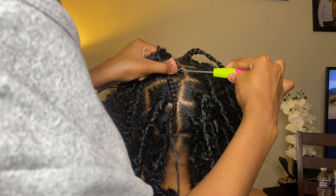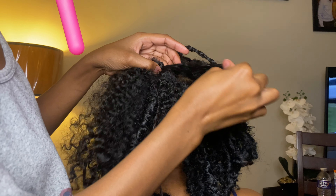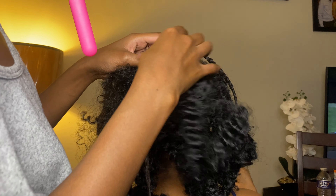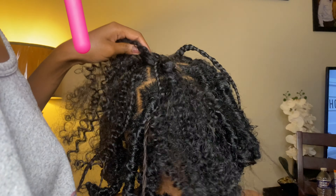I just used the crochet needle, put it in, put the hair through, and pulled it out. Please do pull out the hair slowly — that hurts unless the hair is loose, but if it's tight, no. Anyways, do you, boo.